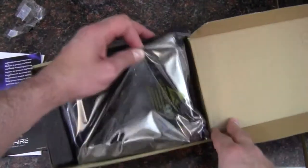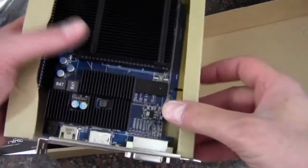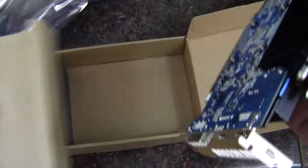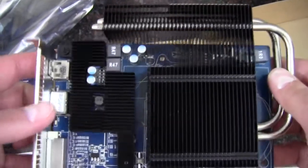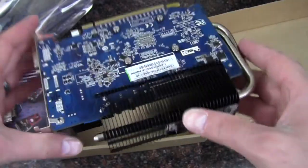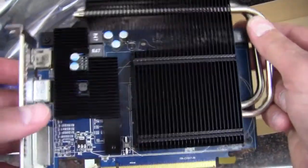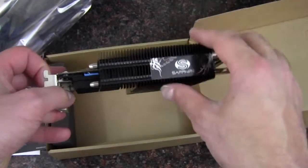We have a DVI to VGA converter. Let's take out the graphics card. It's very heavy for a card of this size because it's got a gigantic heat sink for completely passive cooling. This is great if you have a side panel with a fan to blow across it, though it probably does okay by itself — but it would definitely be best with a case fan on the side blowing across the heat sink.